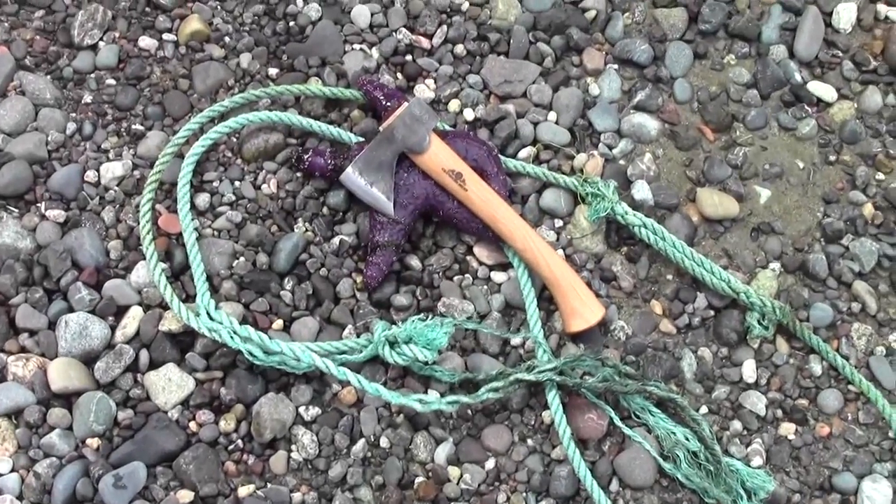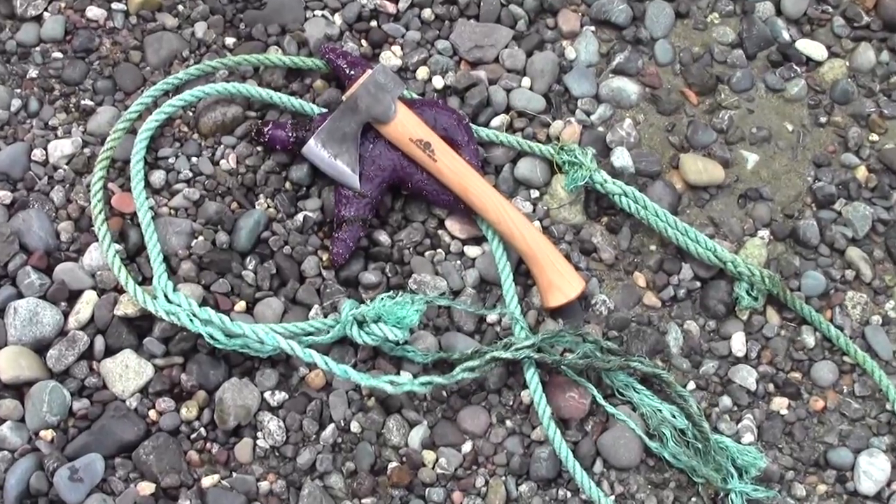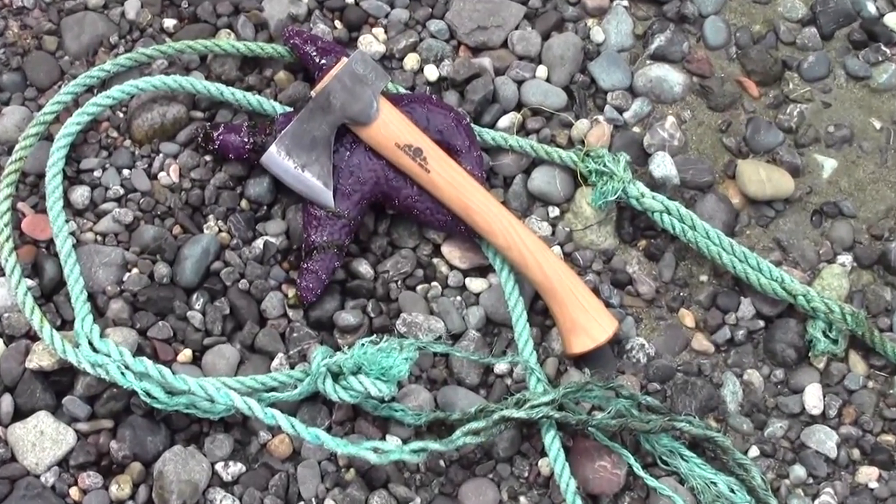It's the Gear Tester here, and welcome to my review on the Gransfors Bruks Mini Hatchet.